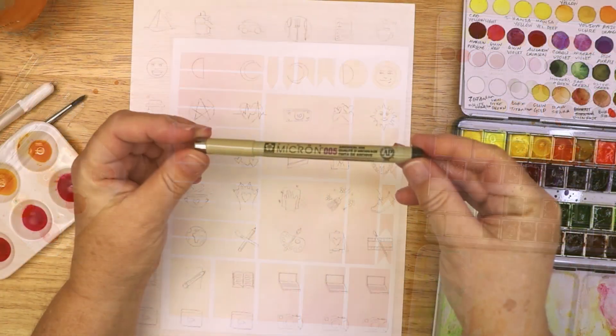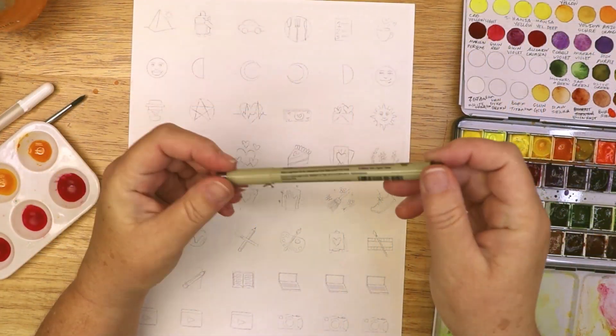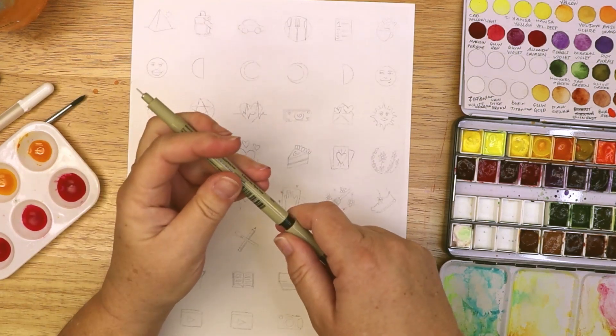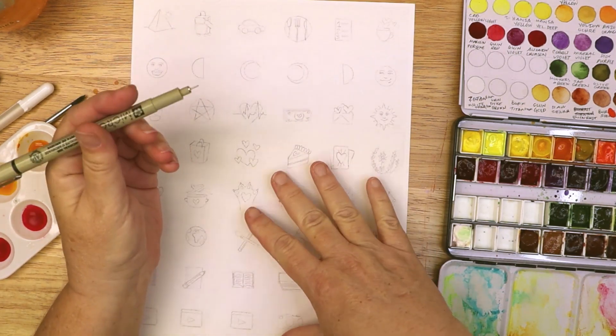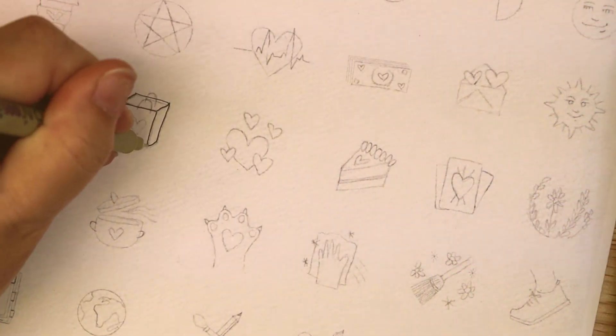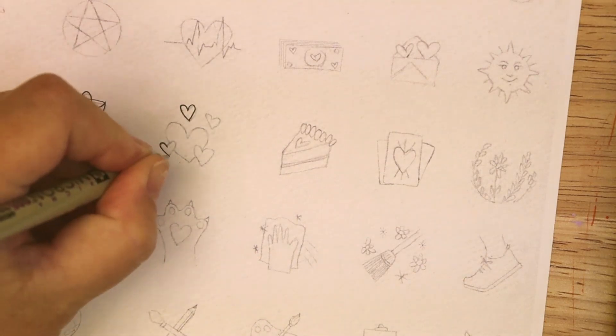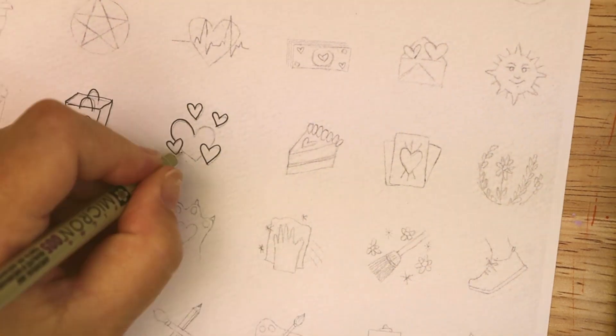The second sheet I created is a full page of doodle stickers. I designed each doodle to fit inside a 1 inch circle. This way the finished stickers will be easy to cut out with a 1 inch circle punch. They are also easy to cut out as square shapes if you don't have a circle punch.